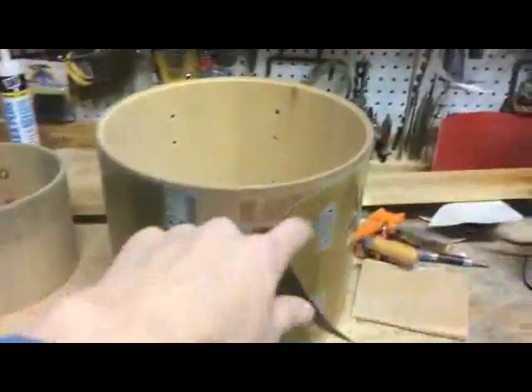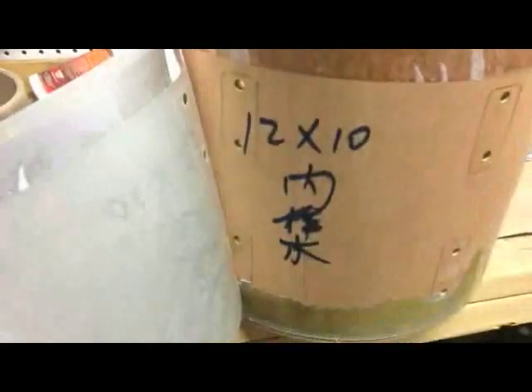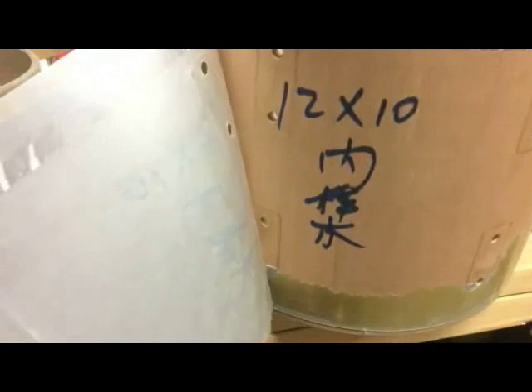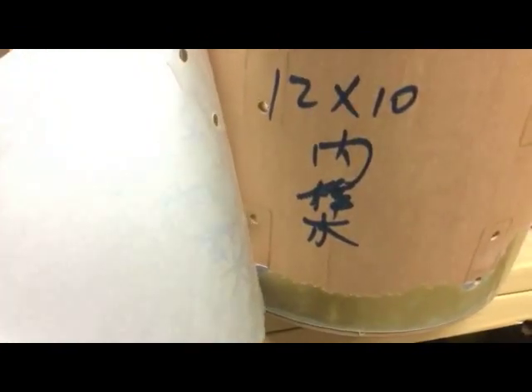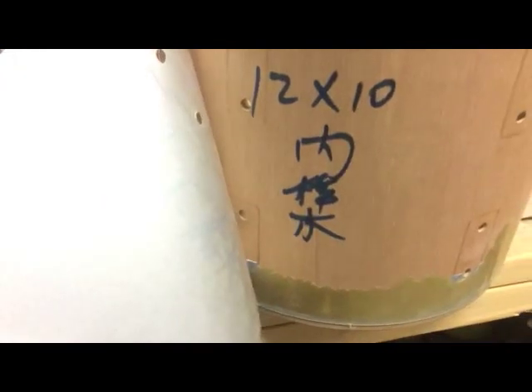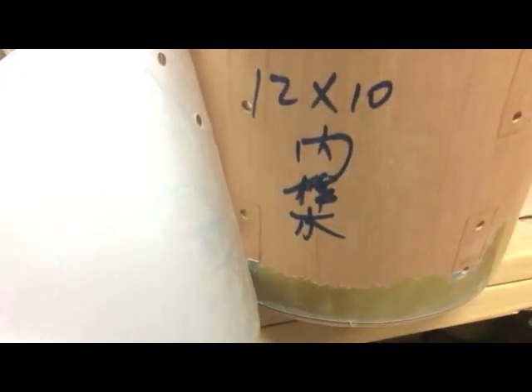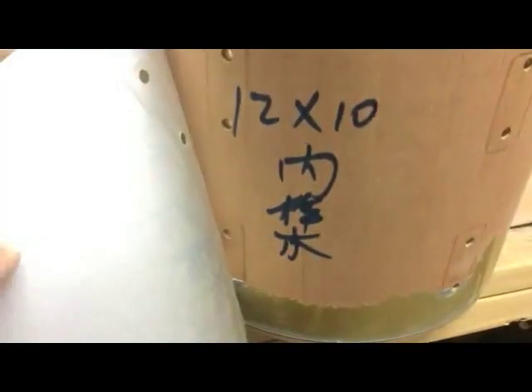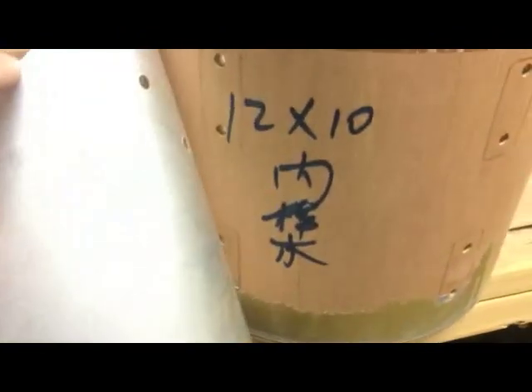So first I'm just ripping off the wrap for this one. When I pulled back the wrap, it's labeled 12 by 10, and it's got Taiwanese Chinese characters — probably Cantonese, or something like that. Maybe it's standard Chinese. How am I supposed to know? So there's a factory label under the wrap; I'm going to have to sand that off.